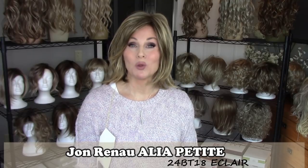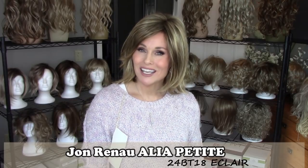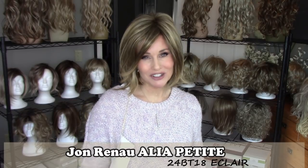Hi everybody, welcome back to Taz's Wig Closet. This is Taz. Today we're going to explore a style by Jon Renau that I haven't really reviewed yet. This one's called Alia Petite, and it's in the color Eclair, which is 24BT18.